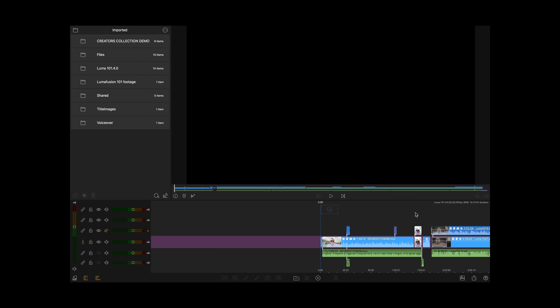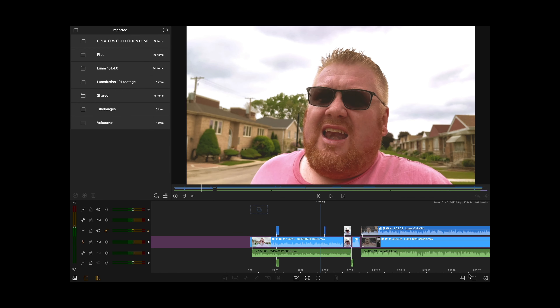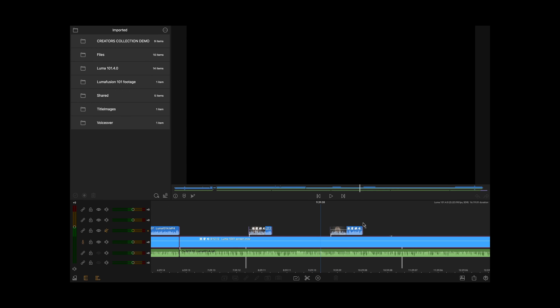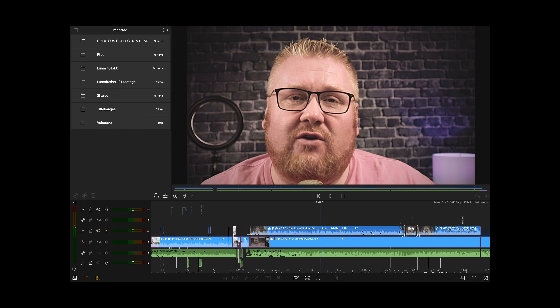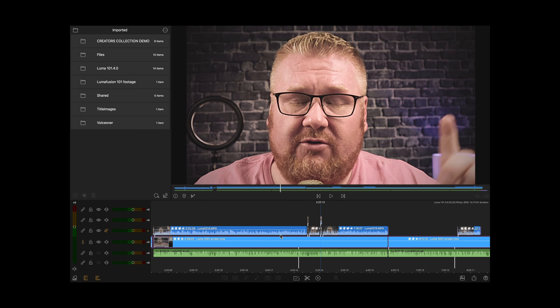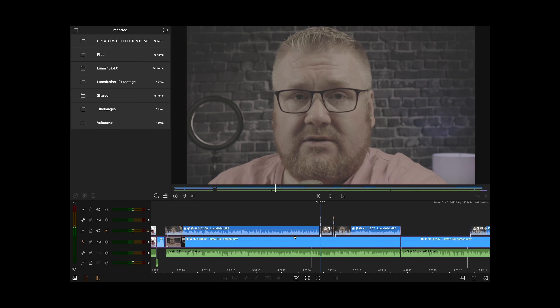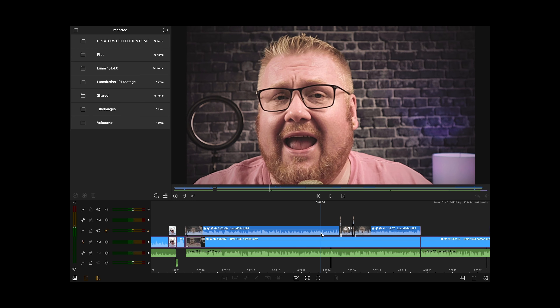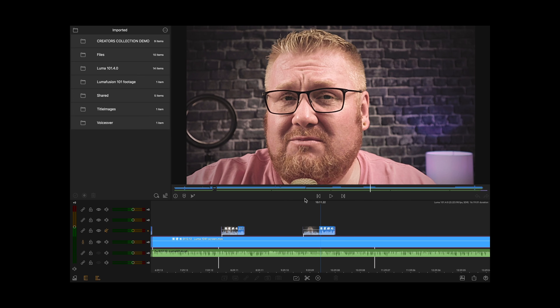I'm going to show you exactly what happened — we're going to jump into LumaFusion, look at the clips, and I'll show you how I fixed it. I've already imported the project package and as you can see everything is here. This is pretty much what I did when I went through it — I just scrubbed through really fast, made sure that all of the cuts and edits were in place, and everything was looking the way I thought it should look. I didn't even notice that when it went out there was a problem.